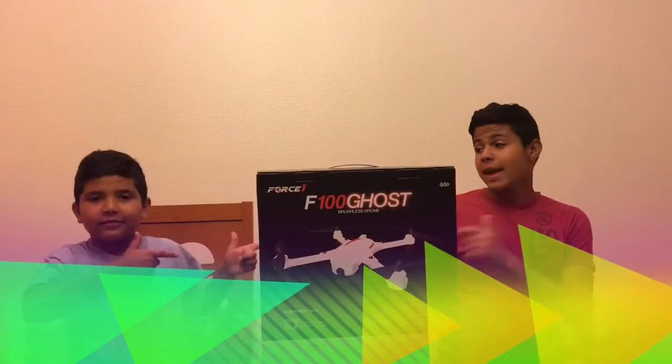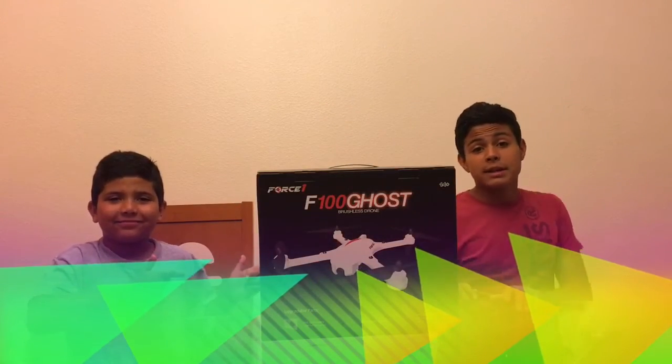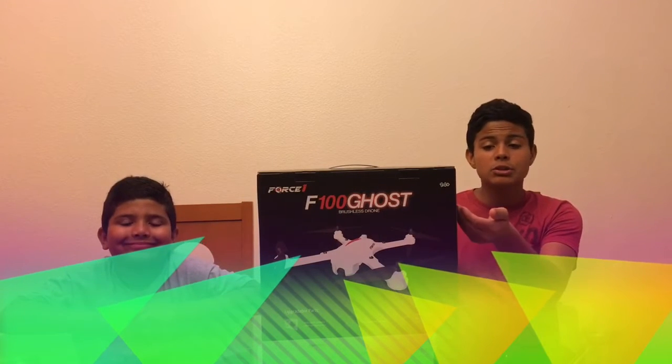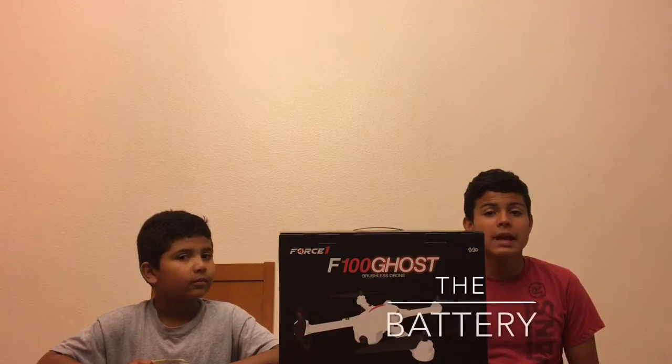Hey viewers, it's Caleb and Jeremy and this is Crazy Tech. Today's video is going to be on the F100 Ghost drone. It's a brushless drone. I hope you guys enjoy.